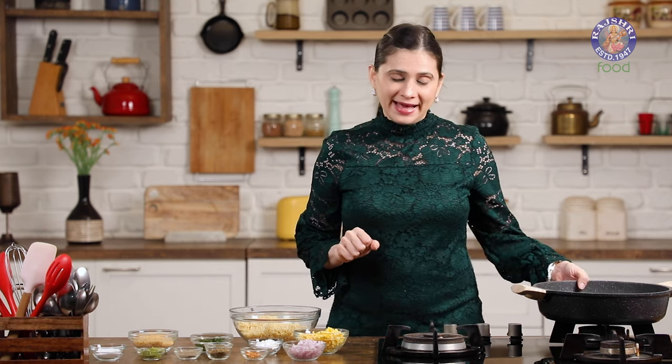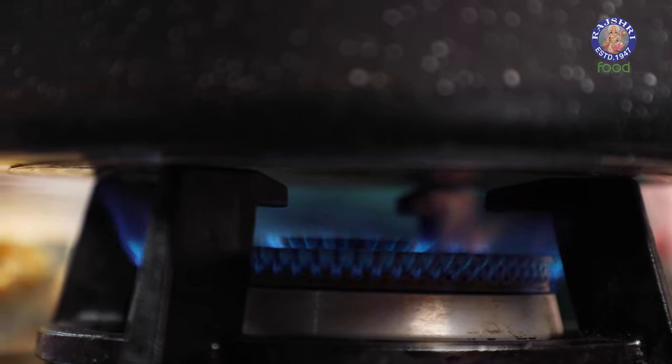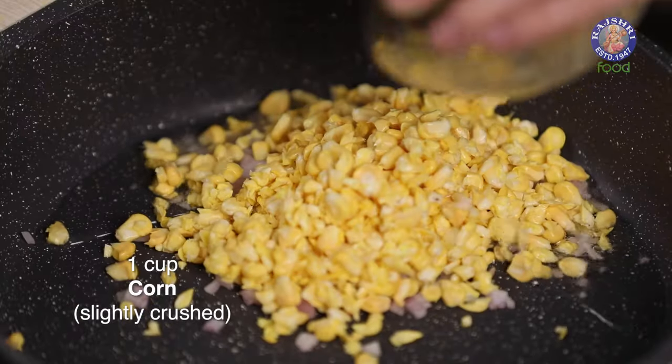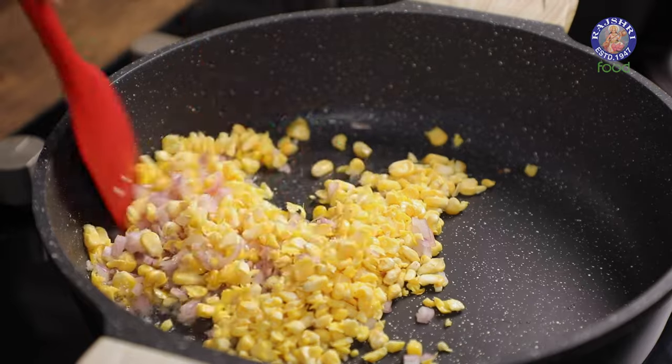I'm going to flavor these patties with some herb mix as well as corn. So in a pan, I'm going to saute a few ingredients. Heat 1 and a half tablespoons of oil, add in 1 onion finely chopped and 1 cup of corn which I've slightly crushed. Saute this for about 2 to 3 minutes.